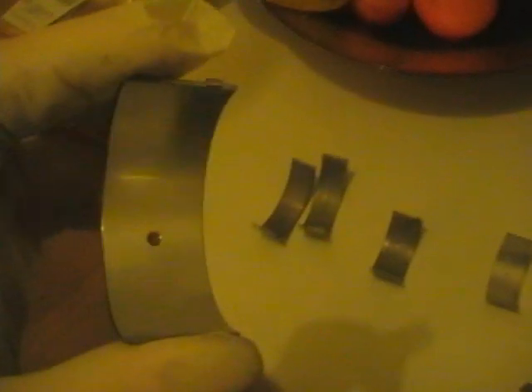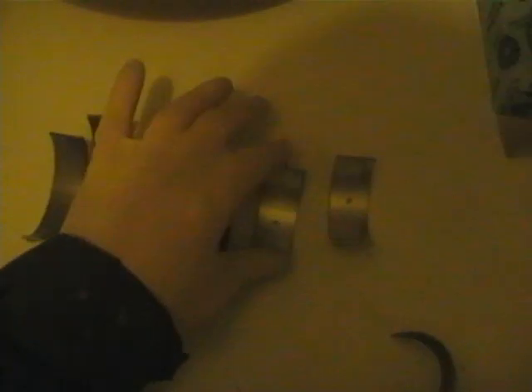Here's my big end shell. As you can see it's well worn - compare it to a new one. There's the new one, nice and clean and shiny. There's the old one, it's totally gone. There's a lot of scarring and scratches, and it's just started to mushroom over - burr over on the edge. So they're no good. That's what you get if you run your engine too hot or without enough oil.